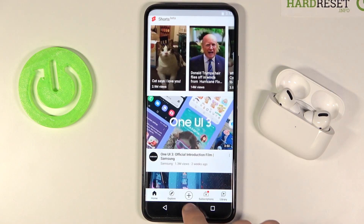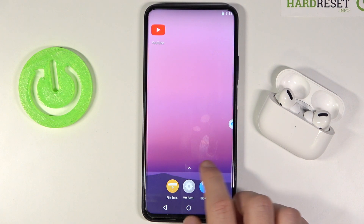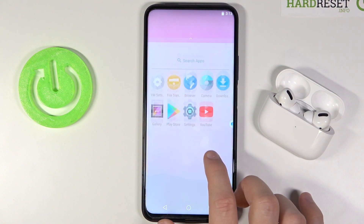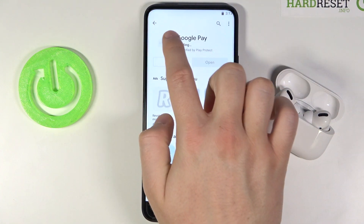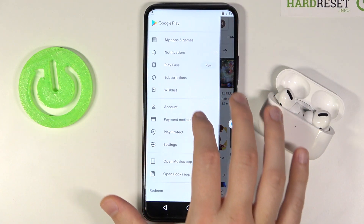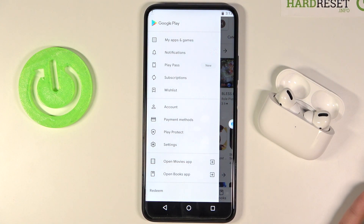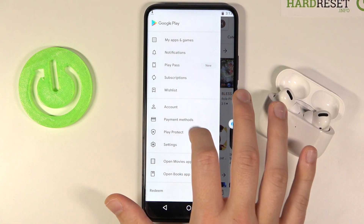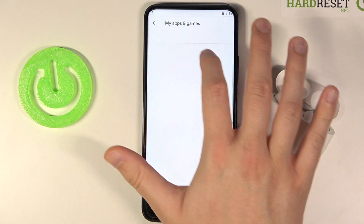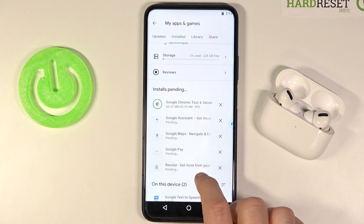Of course it is working. Let's wait for another one and take a look at how the download goes. There is some kind of bug with this app because sometimes the Play Store closes for no reason, so you have to get used to it. Let's go for install — right now it is Google Chrome downloading.